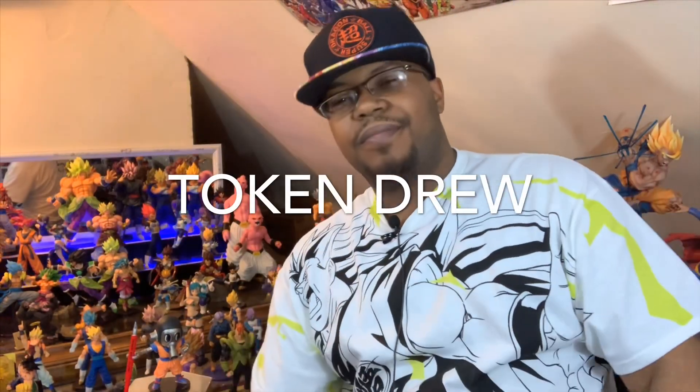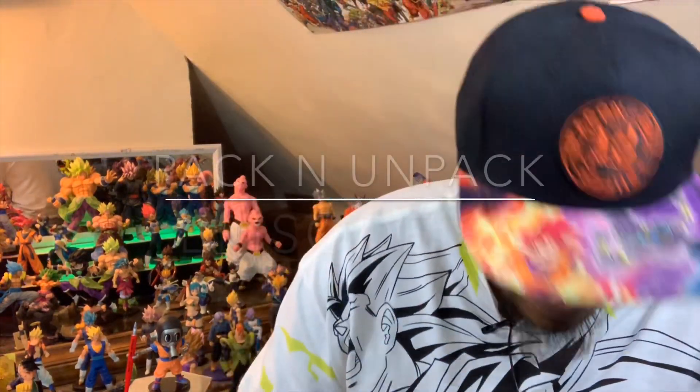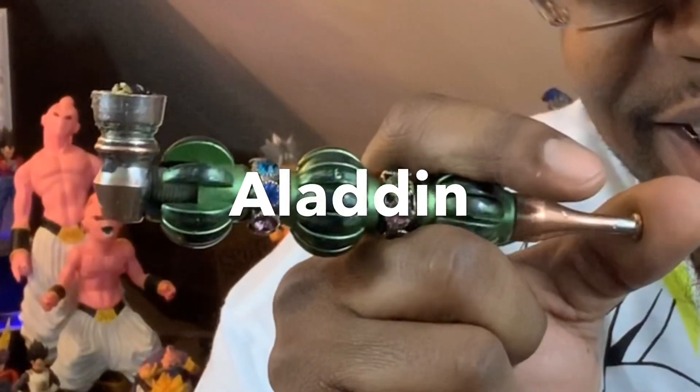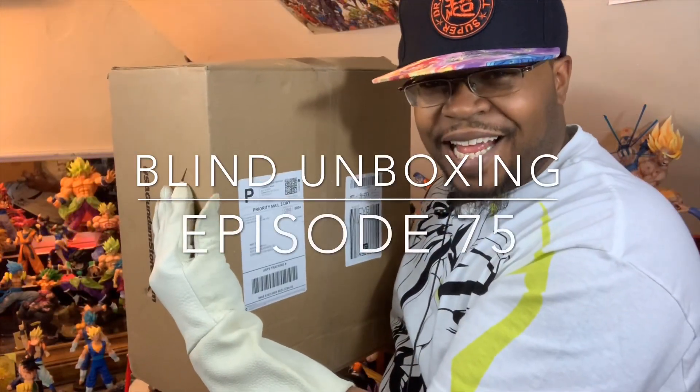What's good everyone, it's your boy Token Drew, and we're here with another edition of Packed and Unpacked, a series where I pack a bowl and unpack some cool shit. And today, we have ourselves a blind unboxing, so let's check it out. Let's see what it is.